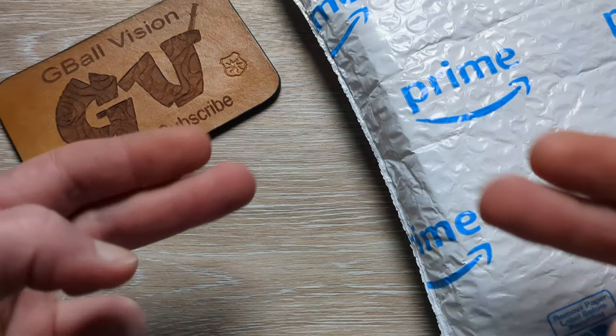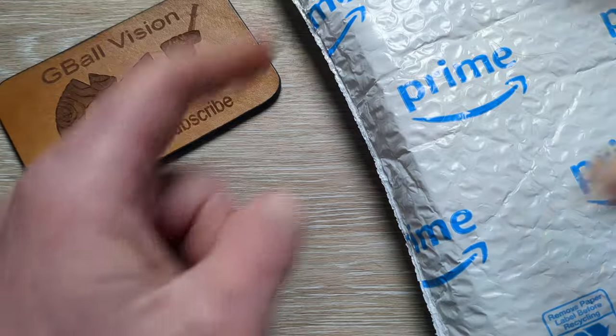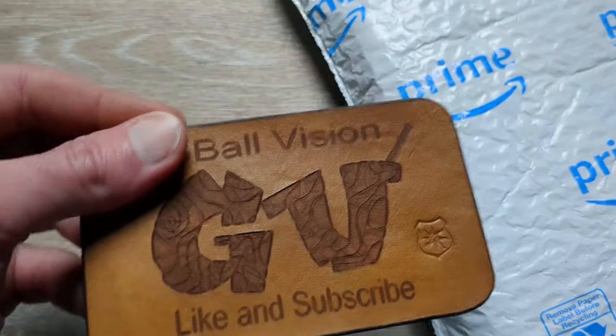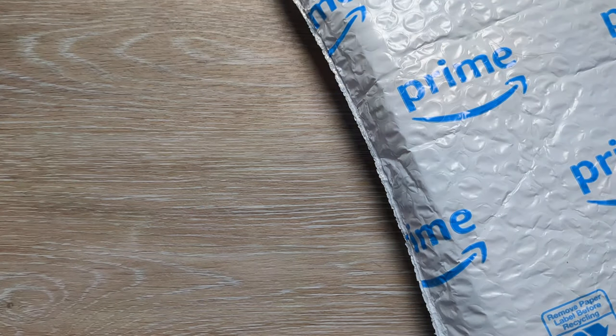What is happening everyone? Welcome back to G-Ball Vision. Today I have for you guys another exciting unboxing and this one I am really excited about. Before we get started, make sure you are subscribed to the channel — I would love to have you here. And before you head out, hit that thumbs up button. I greatly appreciate it.